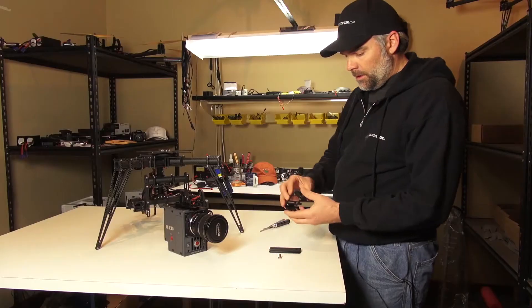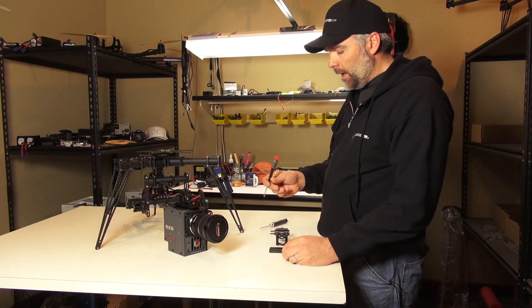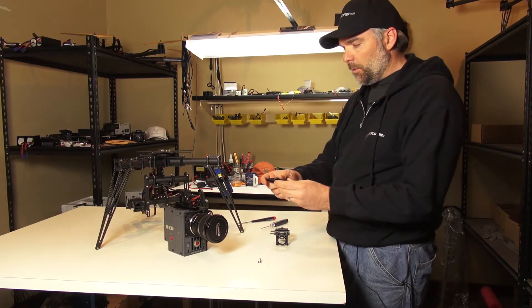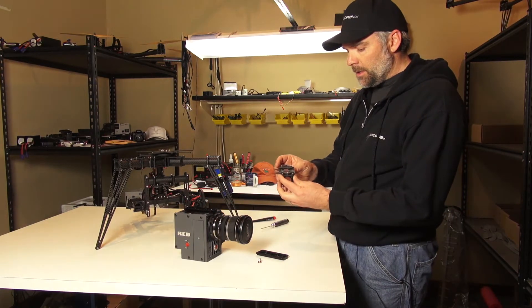These are the components you get. This is a quarter-20 going into your camera. You'll also need a 5/32 hex wrench to screw that in. The actual rail goes on the camera — right now we have one on our Red Scarlet — and this is the other part of the assembly.